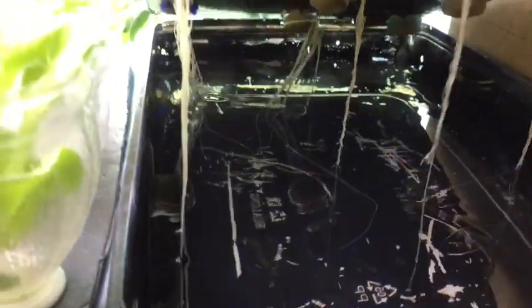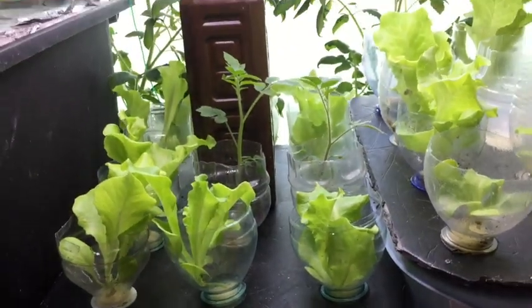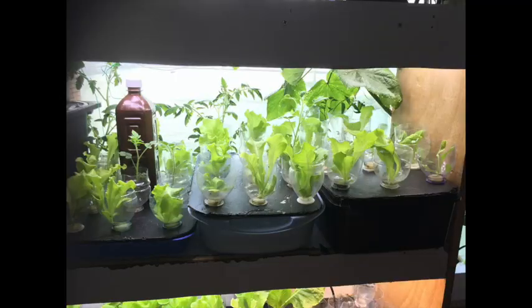This is the deepest tank and I find the vegetables the largest. I have a theory that because the tank is deeper, the amount of roots that can be exposed to air is also larger. Hence more oxygen is taken by the plants and better harvest.